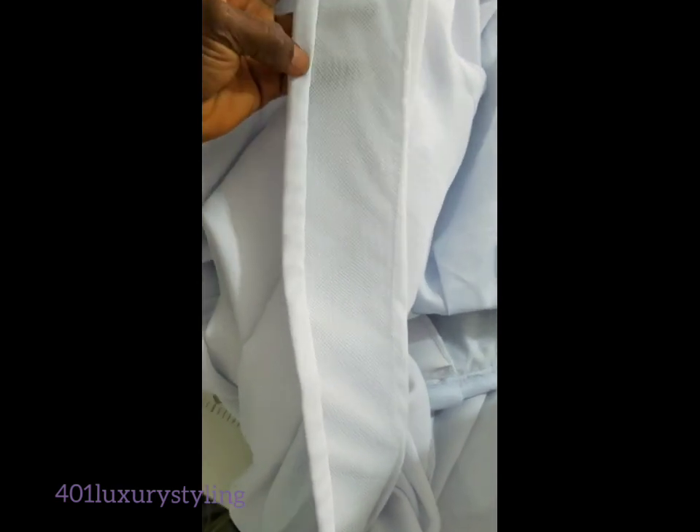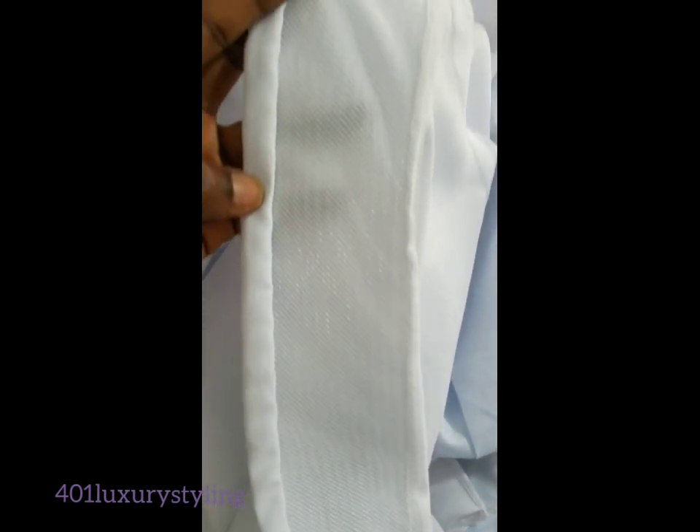This is what it looks like after everything. It helps secure the end of your garment and it's really, really good. Thank you very much for watching — see you, bye!